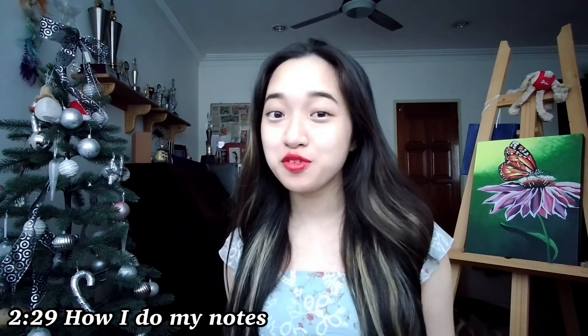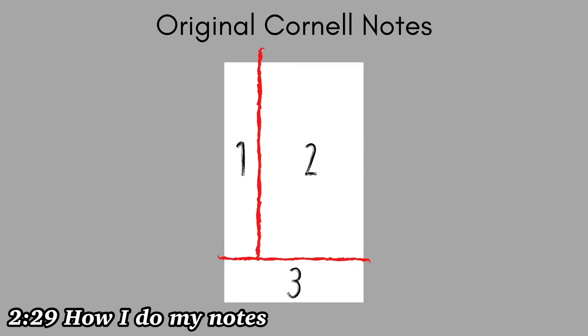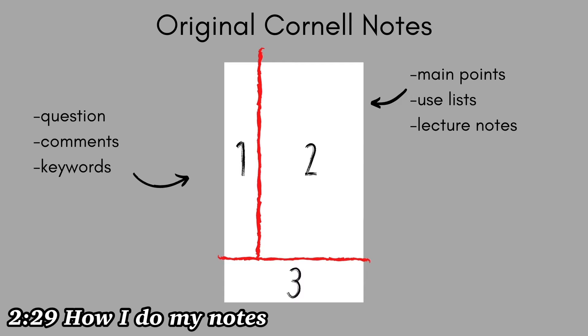If you are not familiar with the Cornell note-taking method, here is a short introduction of the original format. You basically divide your page into three sections. In the largest section, you write your main notes and points using concise sentences, preferably using lists. You can also write down what your lecturer said in class here. In the left column, write down any questions, comments, or keywords. And at the bottom, write a short summary of what you have written in the main part.